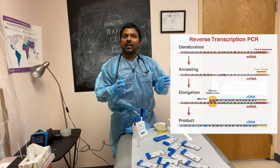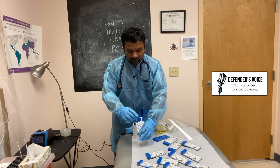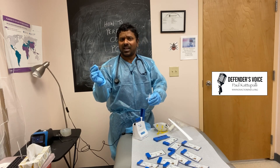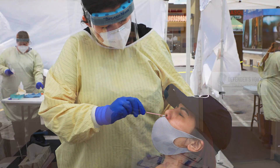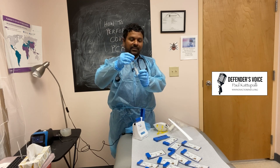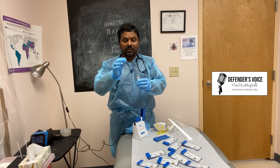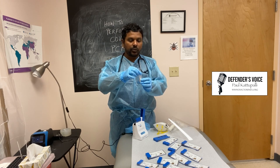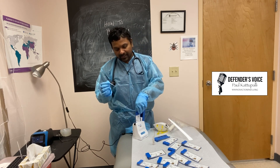We start with a normal nasal swab. You take this and go deep — nobody enjoys that. Put this in both nostrils and go as far as you can. Then keep it in this solution and mix it nicely. This pipette helps you transfer the solution into the cassette.